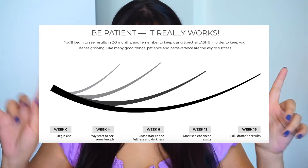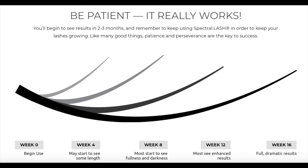At the end they've said: be patient, it really works. Anything that is going to grow hair is going to take time — at least one to two months. So if you're patient and you really want results in the long term, like healthy lashes, then this is a really good product to try. I'm currently at week eight, so I still have two more months to go for full dramatic lashes.